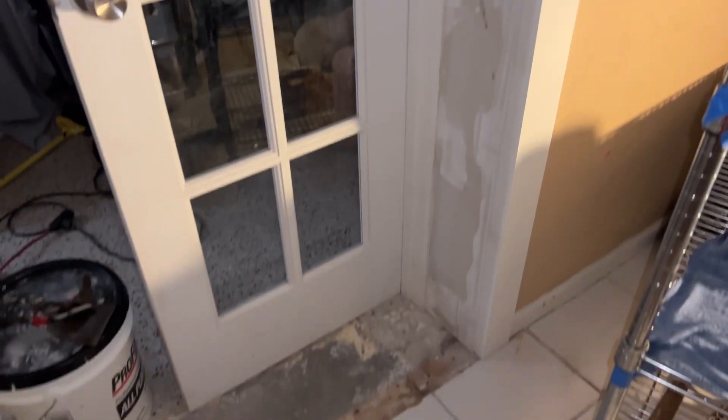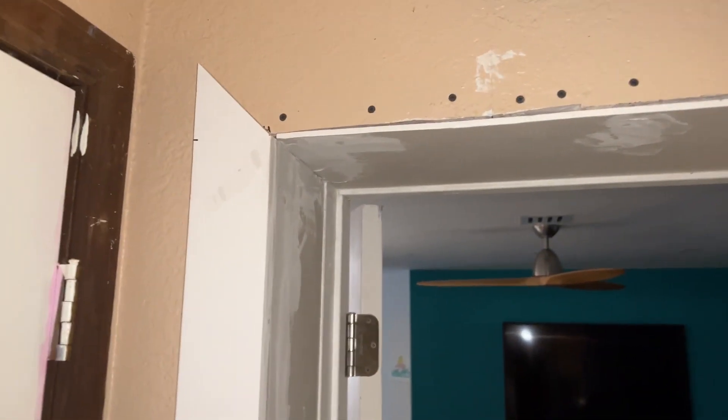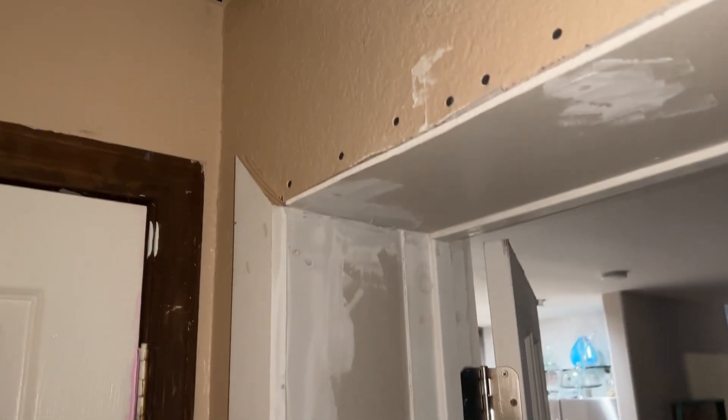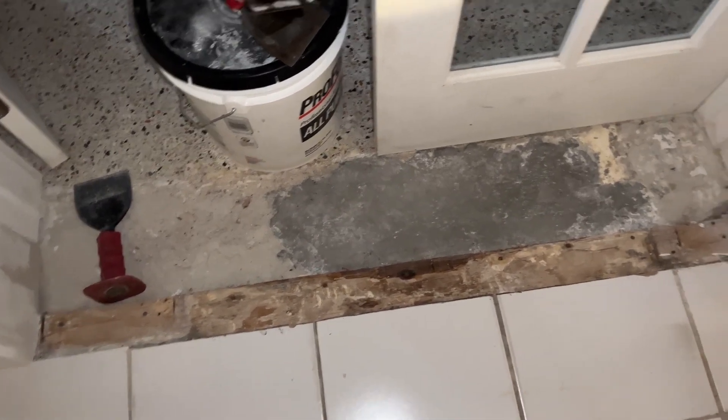I gave it a little coat of spackle here and put on one molding. I didn't have enough molding in stock to make it around the whole thing but we're closer after a trip to Home Depot. Still need to figure out something for this floor — I'll just glue something on there for now.